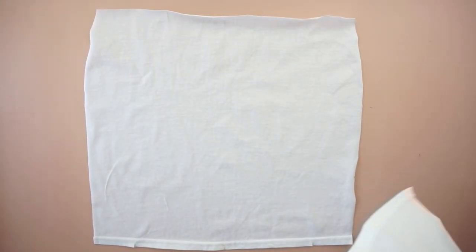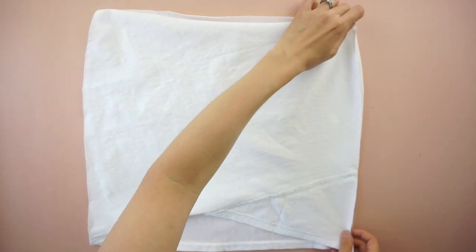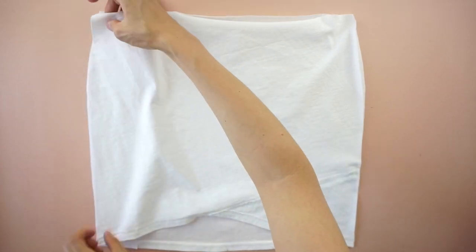To attach the front to the back of the mini skirt, lay the pieces on top of each other with the right sides facing together. Pin to secure and sew along the side seams.